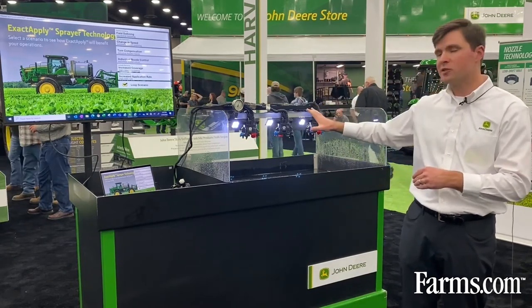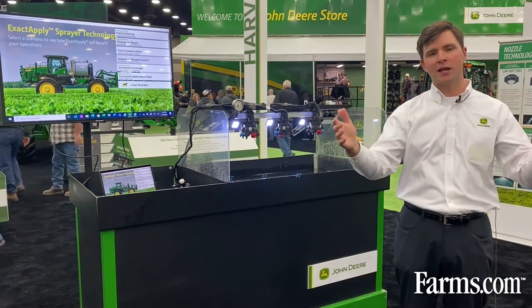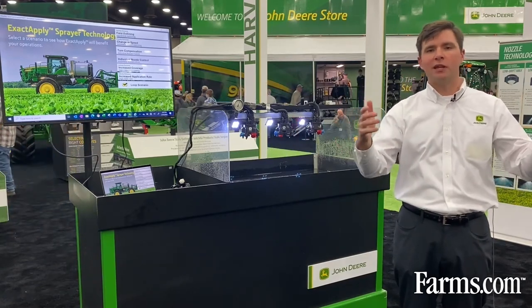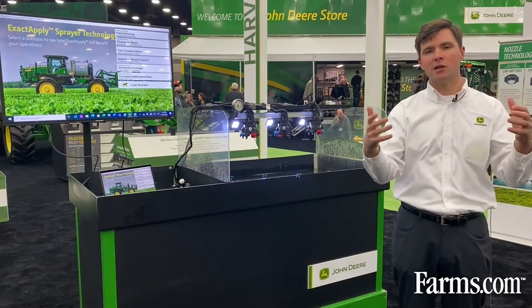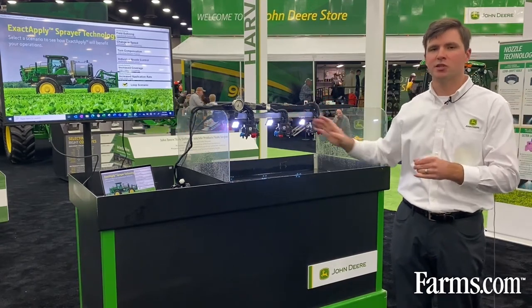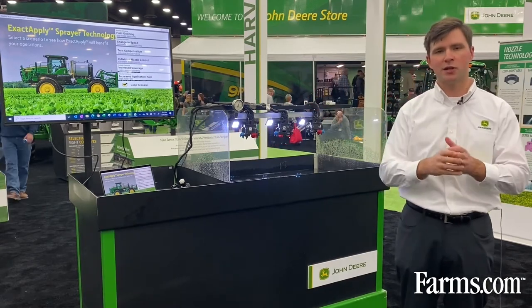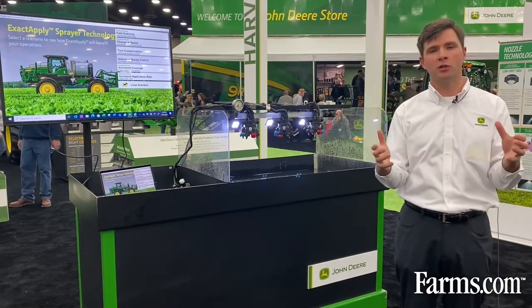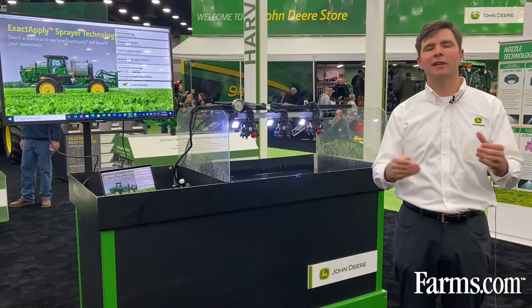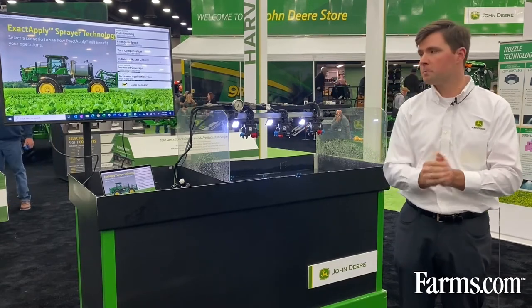ExactApply also allows us to have individual nozzle control. Instead of having a bank section of seven, eight, or ten nozzles working in concert, now we're putting individual sections in 15 or 20 inch spacing. Each individual nozzle body has its own section, so our resolution is better in the field, and that can give you up to three to five percent chemical savings in some fields.